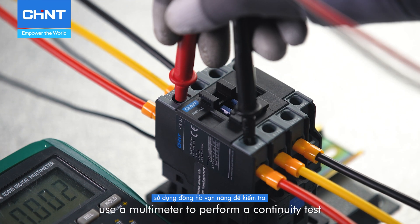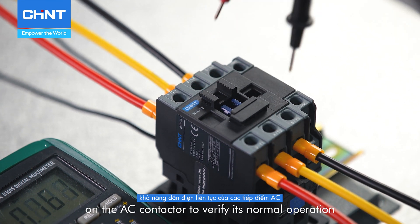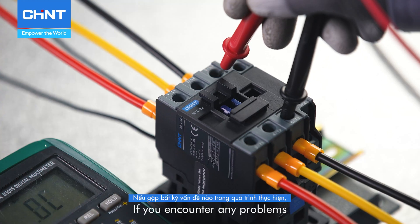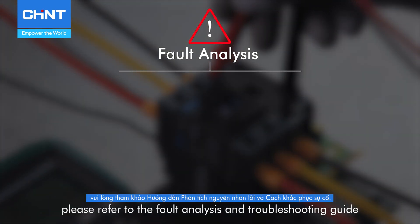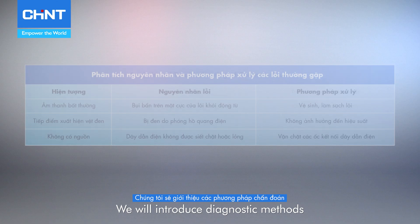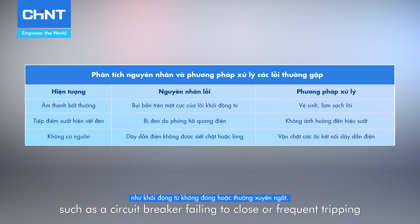After powering up, use a multimeter to perform a continuity test on the AC contactor to verify its normal operation. If you encounter any problems, please refer to the fault analysis and troubleshooting guide. We will introduce diagnostic methods and solutions for several common faults, such as a circuit breaker failing to close or frequent tripping.